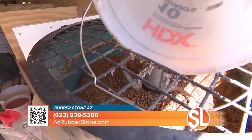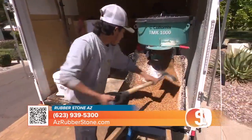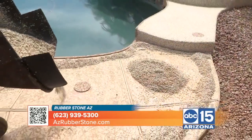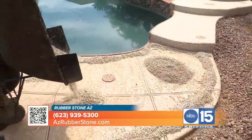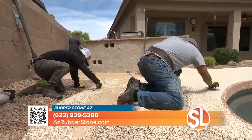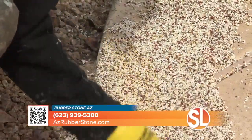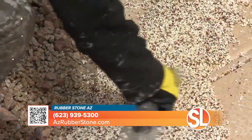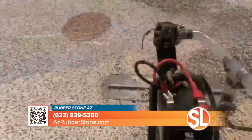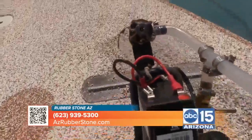Let's talk about how it's applied because it's a really cool process and it doesn't take a lot of time. We bring a trailer out to the house, mix everything there, put it in the wheelbarrow, dump it out, and then we're on our hands and knees troweling it all out. So we can get very custom with it — we can do logos, designs, everything, because we're actually on-site troweling it out.